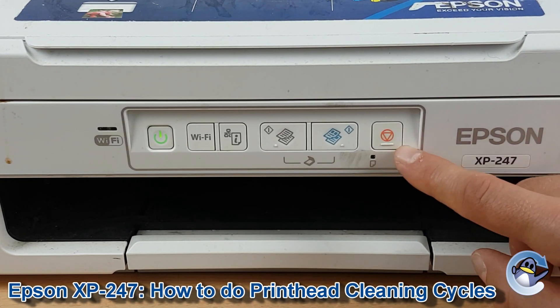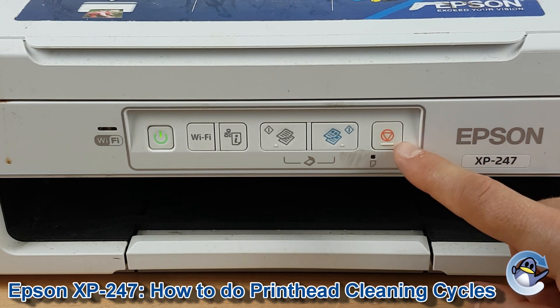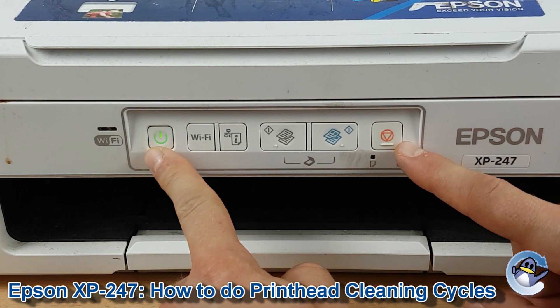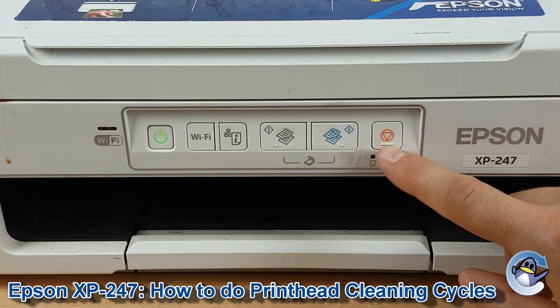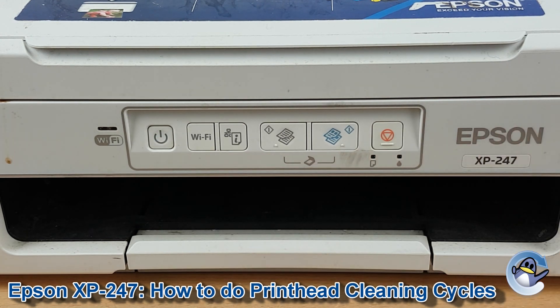What we're going to do is hold down this button, which is the stop, reset or resume button found on the right-hand side of the printer, represented by this symbol. We're going to hold it down until the power light starts flashing over here. Then we let go.